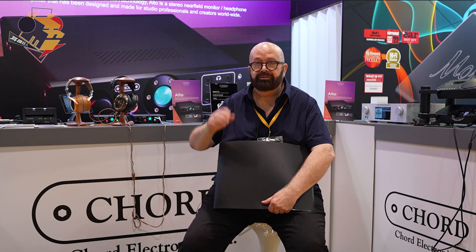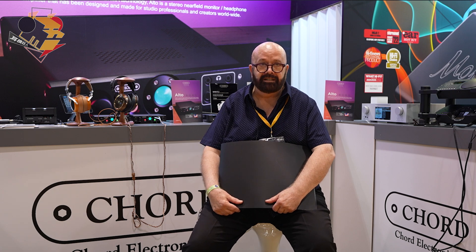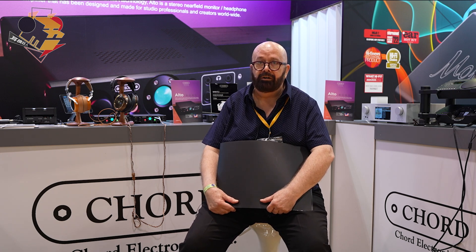Hello everyone, I'm John Franks from Chord Electronics. I'm here from England at the wonderful Hong Kong Hi-Fi show. It's very busy and very exciting — there's a lot going on. I'd just like to send greetings from England to everyone here in Hong Kong.